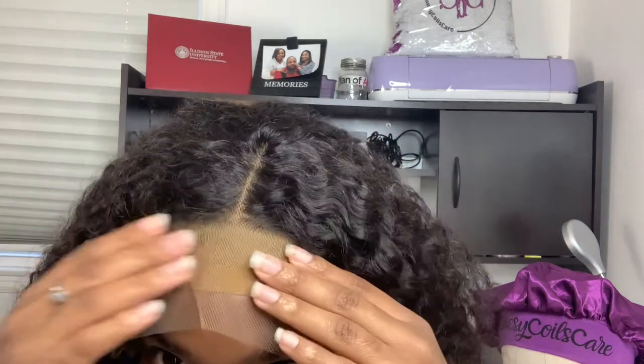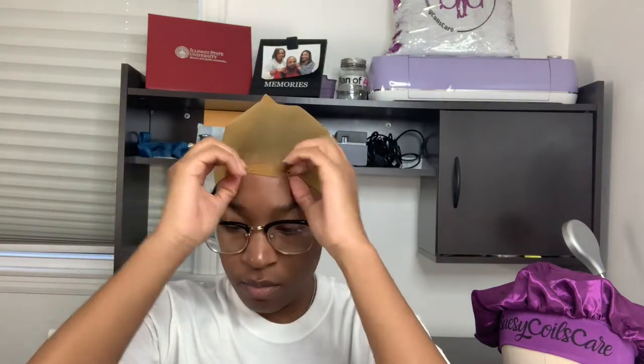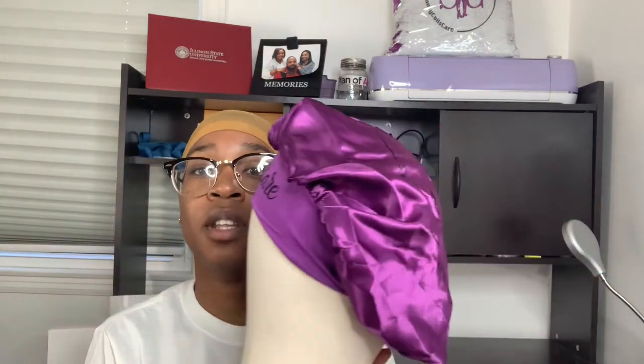I'm not gonna wear a cap because who has time to be coloring in a wig cap? Just not doing that. So let's take it to the wig head. I'm going to be putting the wig on this beauty here, and if you didn't know, you can go ahead and get your Suzy Coils Care bonnet at suzyclothescare.com — check us out!